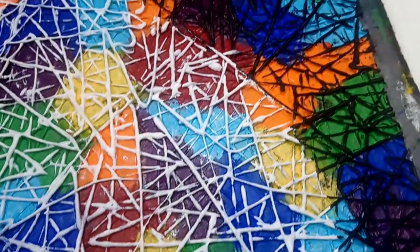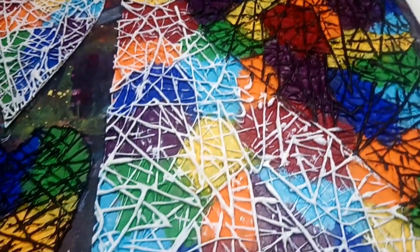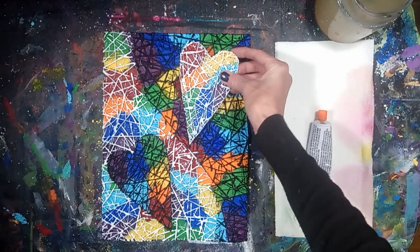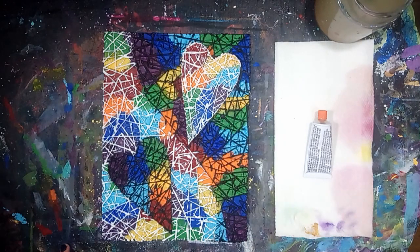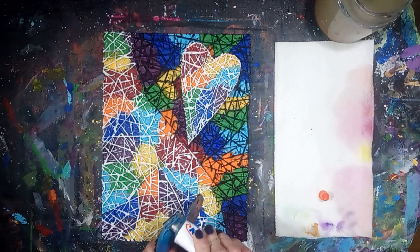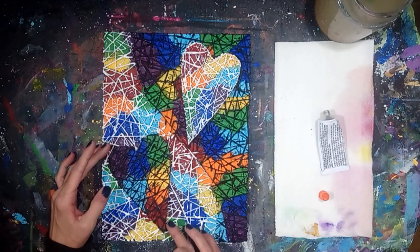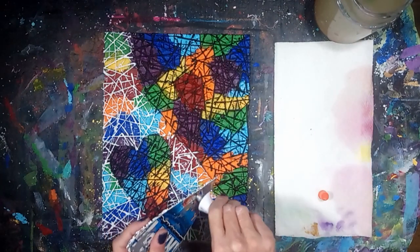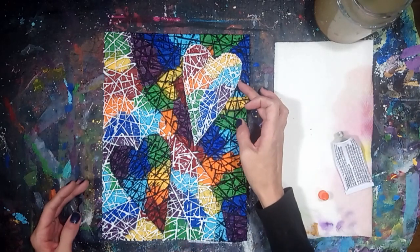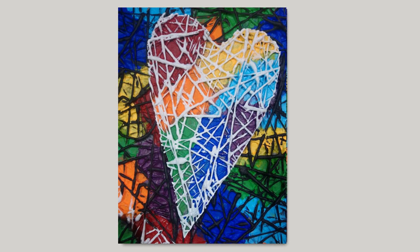Allow the acrylic paint to dry completely before continuing. Glue on the hearts with a strong water-resistant glue. Let the glue set and then seal the textured canvas art with a matte varnish.